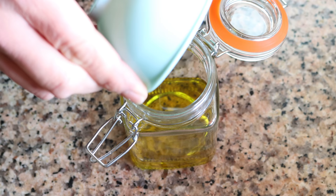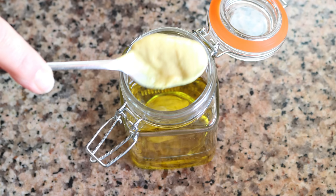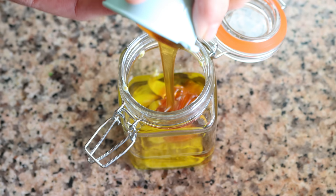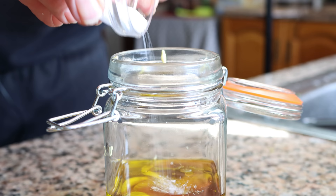Add in two tablespoons of Dijon mustard (32 grams), two tablespoons of honey (42 grams) — to veganize this you can use agave syrup — and one tablespoon of apple cider vinegar (15 milliliters), which you can substitute with white wine vinegar. Then add in half a teaspoon of fine sea salt (three grams) and a dash of freshly cracked black pepper.